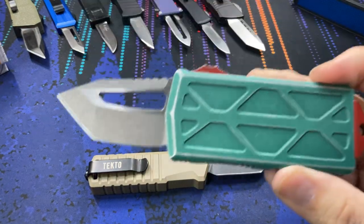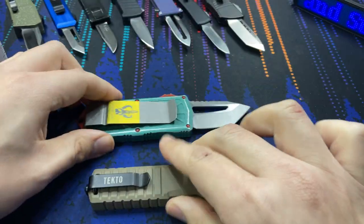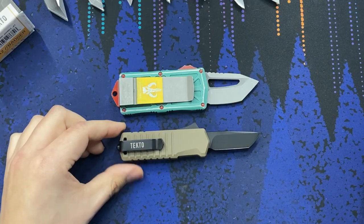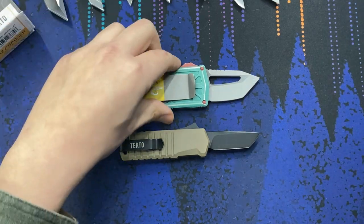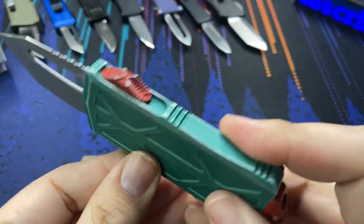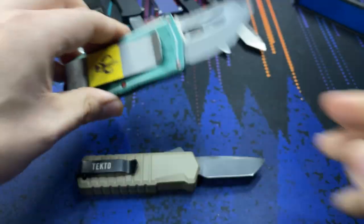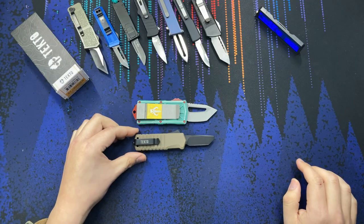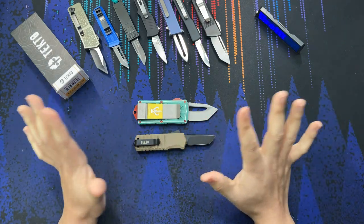Last but not least we have the Microtech Exoset — this is our Bounty Hunter edition. It's just such a wide body. Lengthwise you can see again a very similar tanto blade, but this is meant to be more of a money-clip knife or a show-off knife. So really a different category of blade to be sure, but neat to see the comparisons.